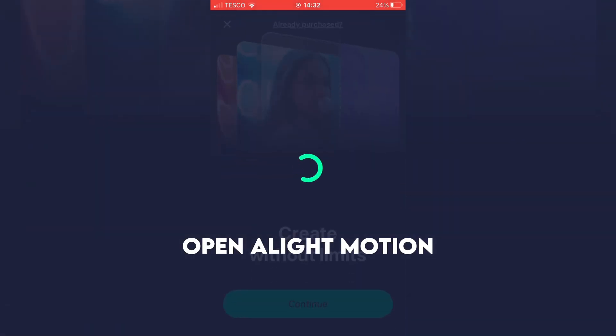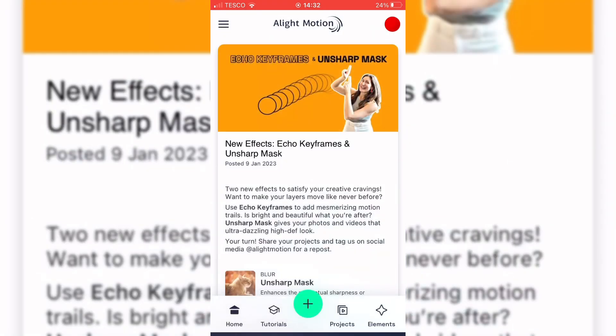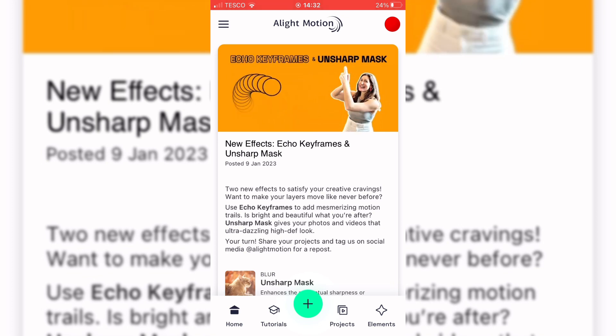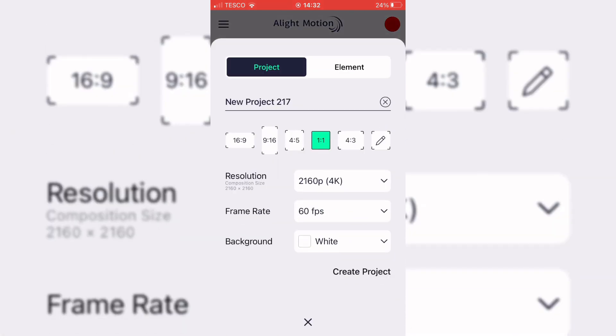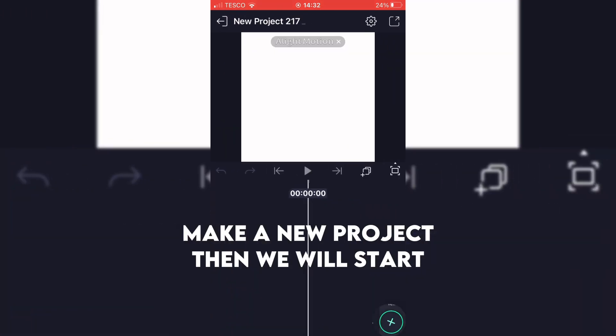Open alight motion. Make a new project, then we will start.